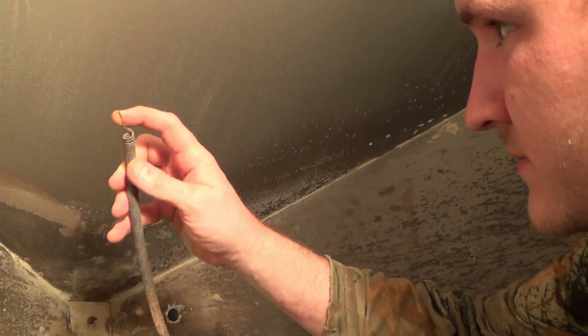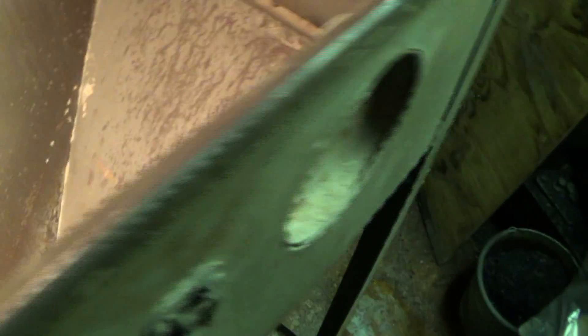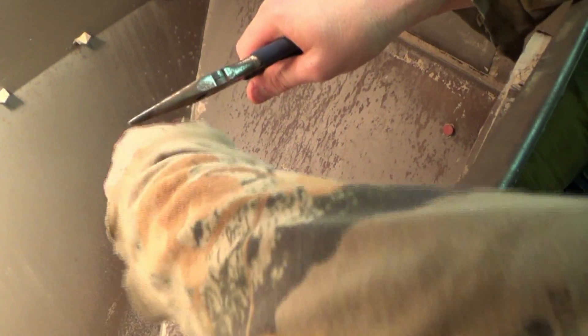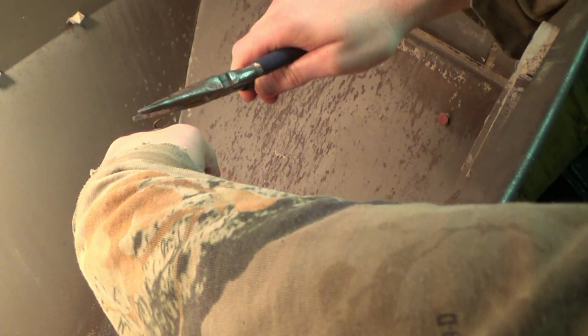Straightened it up. I'm going to get a pair of pliers and round it. More problems, more problems. Alright, now bend one end down. What am I going to have to do, buy a new spring? Looks like it.